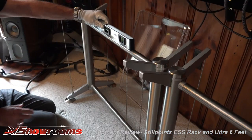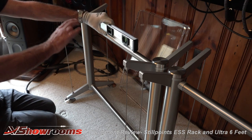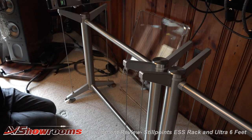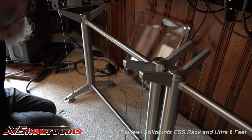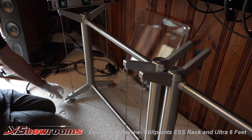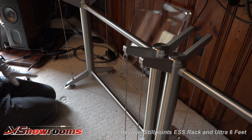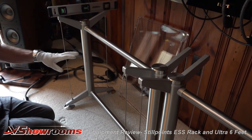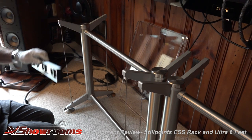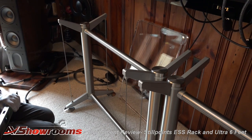After we get the frames all built, the next thing is leveling. First, check the cross leveling, then go to the outside to check side-to-side leveling. We adjust the feet down here to level up top. Initially you want to get your frame leveled. StillPoints supplies a very nice level for this. Once leveled, you're ready to start putting the support bars on.